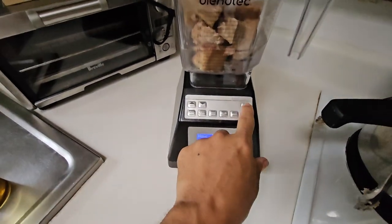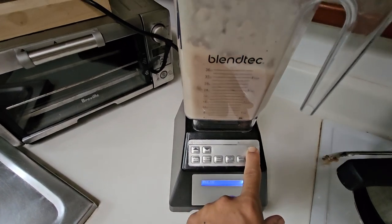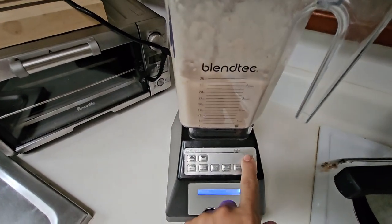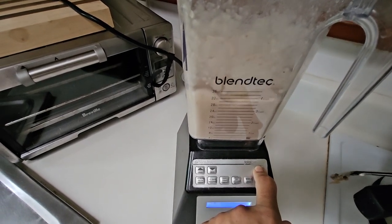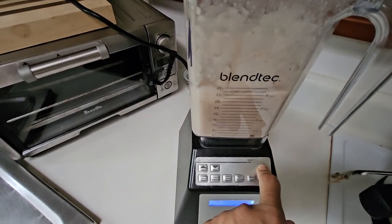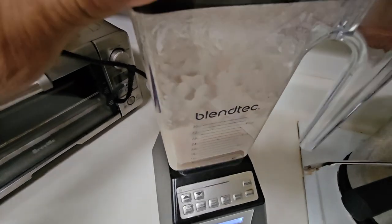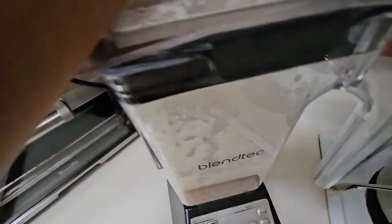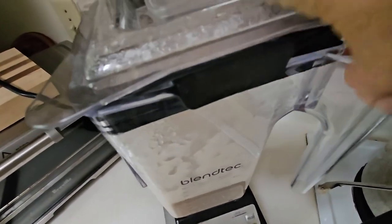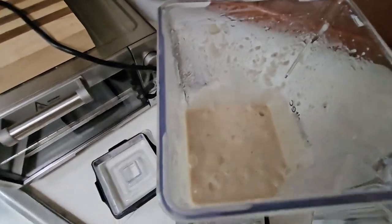I just pulse it and kind of get a feel for it. If it sounds like it's working too hard, you want to add a little more water. I think I got it right — look at that, that's poi!